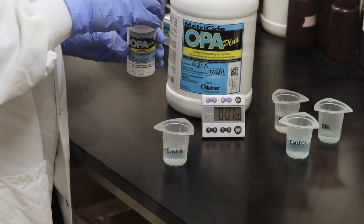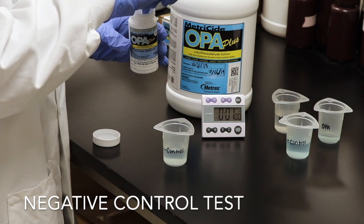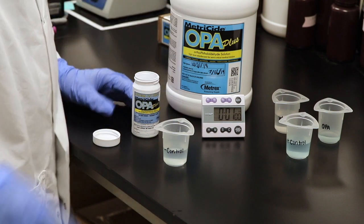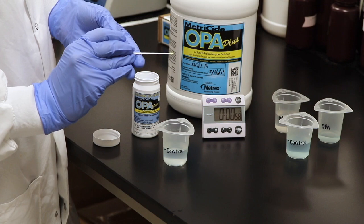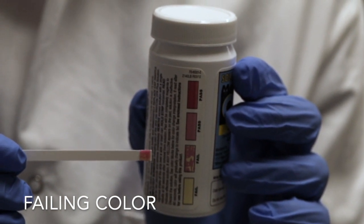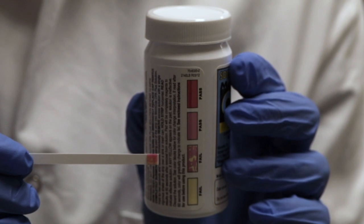Perform the negative control test by taking one Metricide OPA Plus test strip and dipping it in the negative control solution for two seconds. After two seconds, remove the test strip and shake vigorously once. Then hold horizontally for one minute. After one minute has elapsed, read the test strip against the Metricide OPA Plus test strip bottle. The strip should indicate a failing color of either bright yellow or magenta with yellow spots.